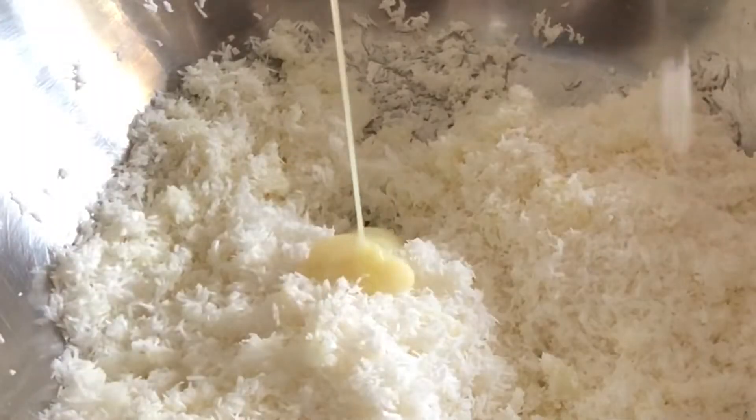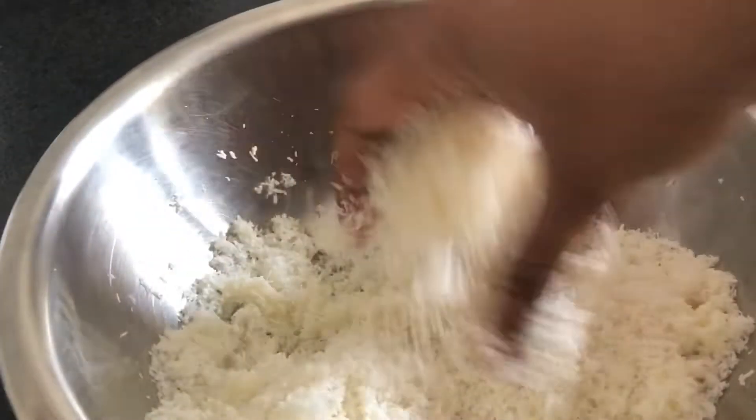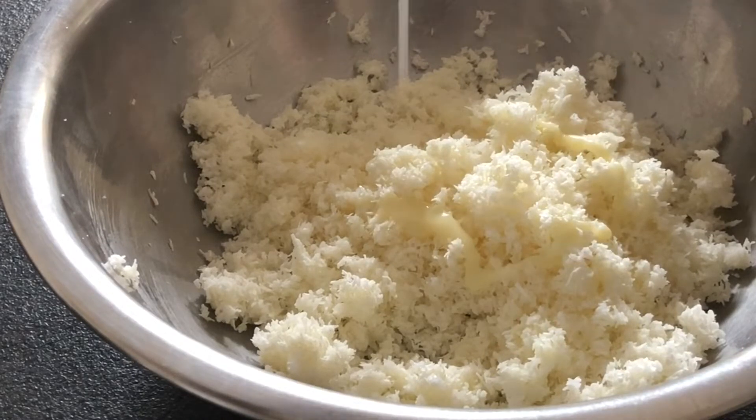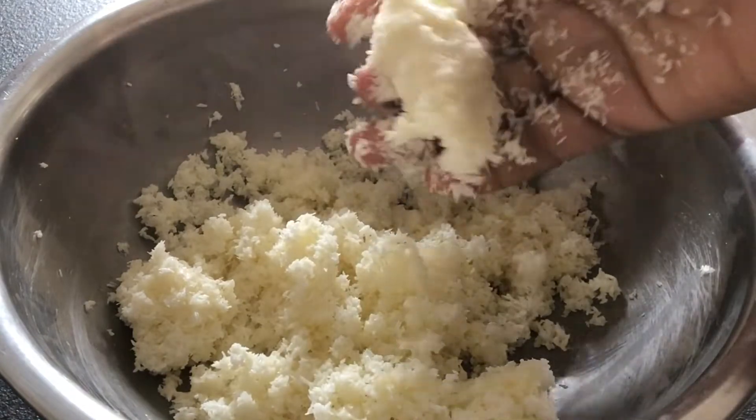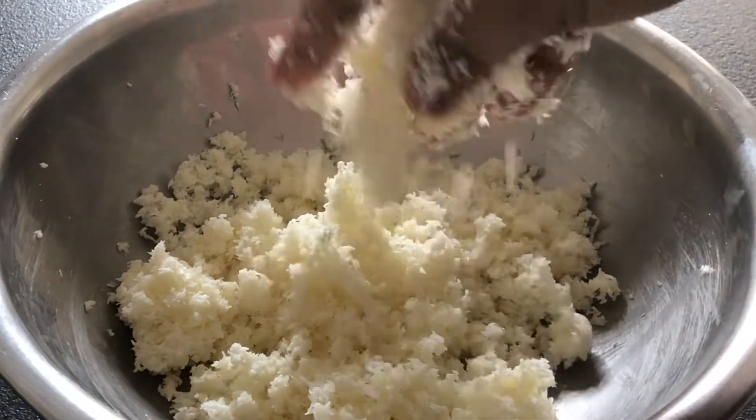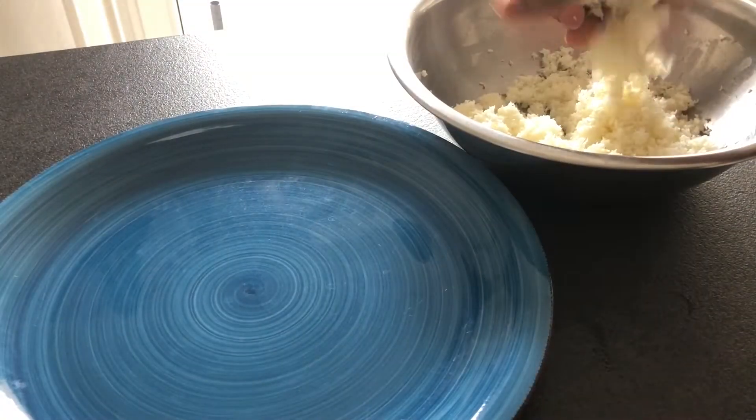Add 1 tablespoon of PDC and 4 tablespoons of condensed milk, plus 1 tablespoon of vanilla. Mix it together and shape the mixture.